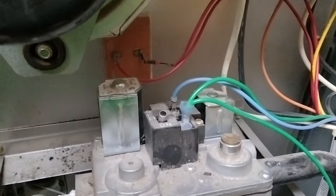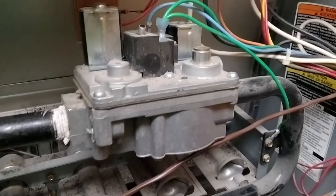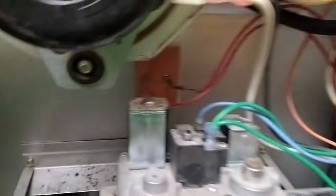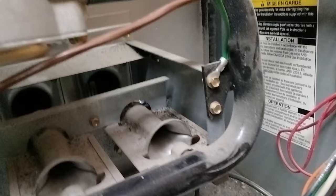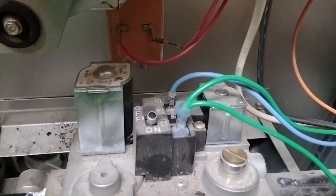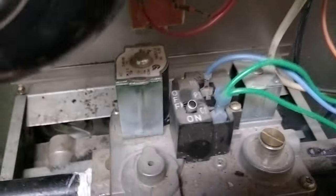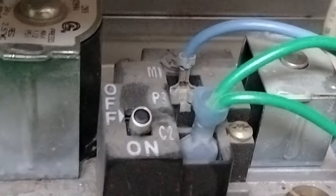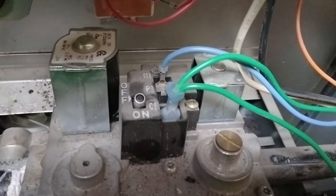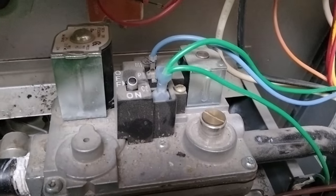Alright, we are here at the furnace. As you can see, this gas valve looks different than the one that we looked at earlier. This gas valve has a secondary wire here that goes to ground, so yours can have that as well. Even though it has all of these what look like different letters, you're only using two wires here, which is just a normal single stage gas valve.